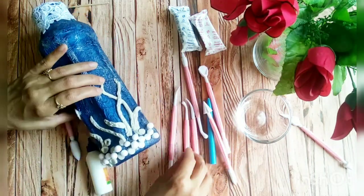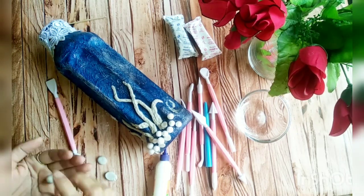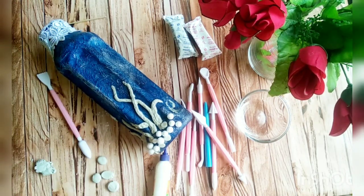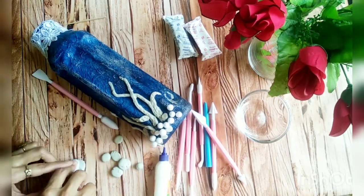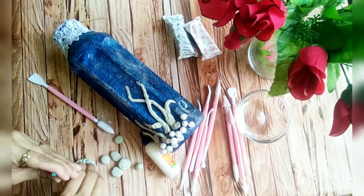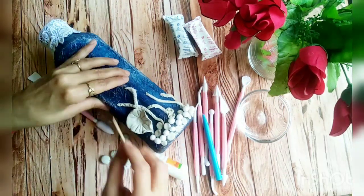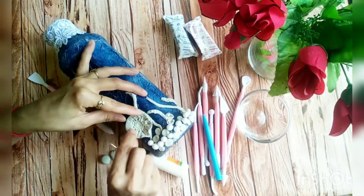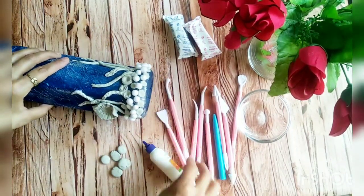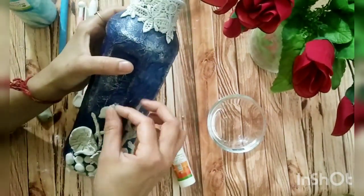Here you can see I am making round creatures using my palm for making these balls, and making more sea plants with tools. Here I am also making fishes.